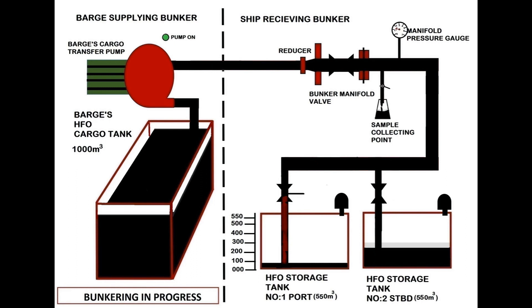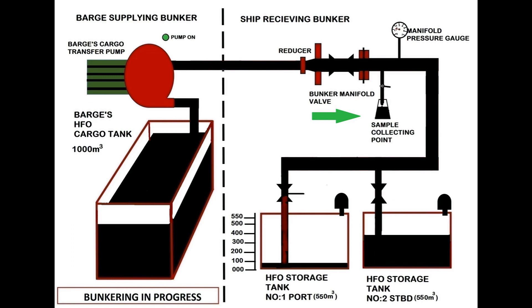During the period of bunkering you have to collect samples by drip method from the sampling cock, so that you have a mixture of fuel samples received from the bunker barge.